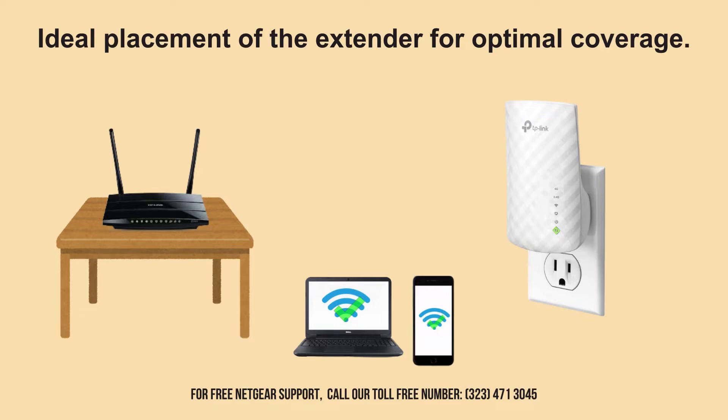For optimal performance from your repeater, place it in a location where it can receive a strong signal from your router. Ideally, this spot should be free of obstructions and closer to the center of your desired coverage area.